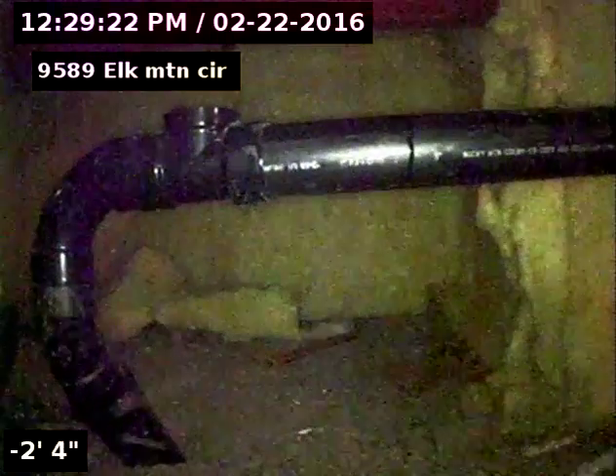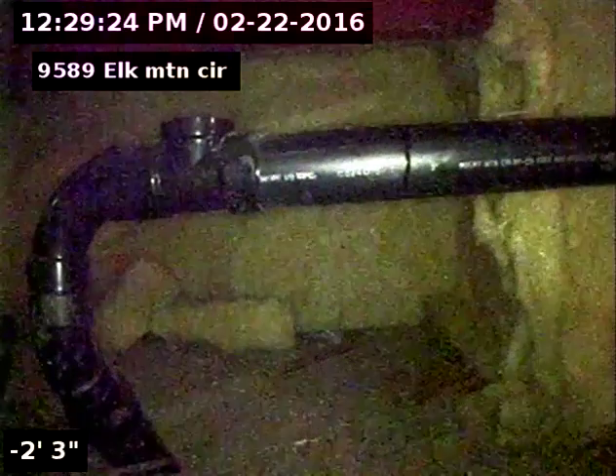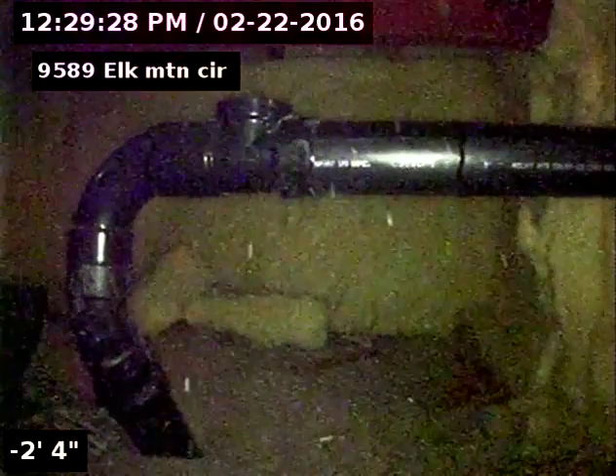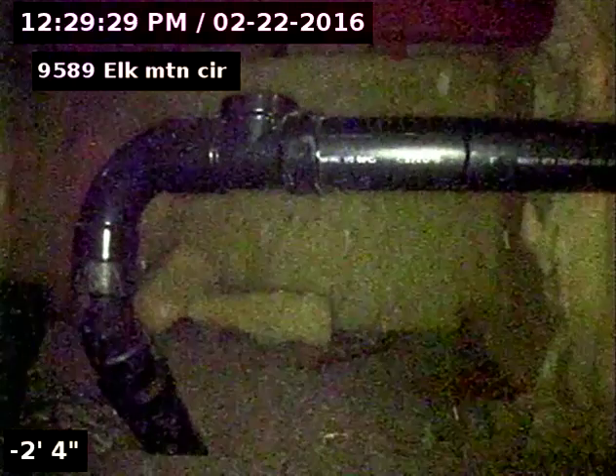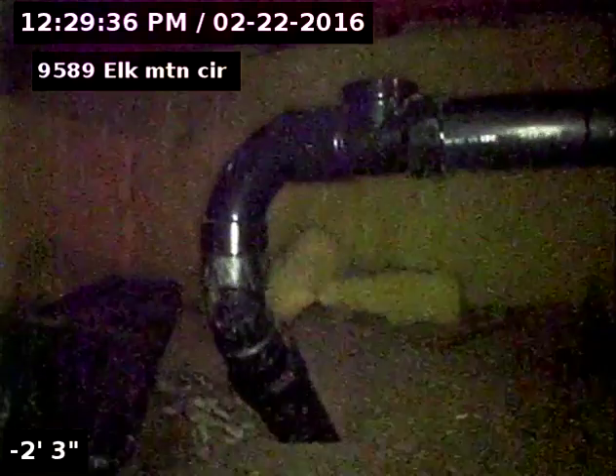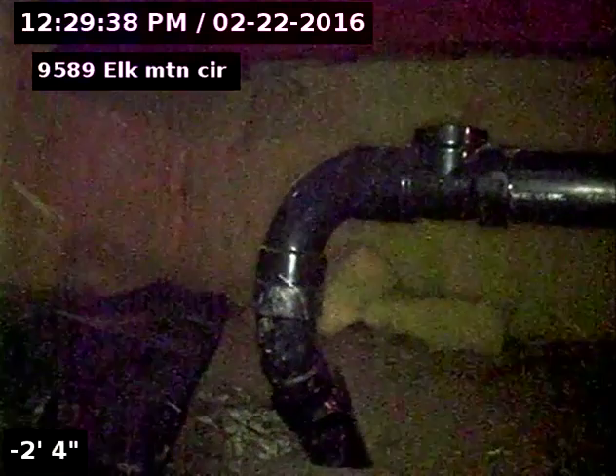Three-inch clean out — again, slight belly right when it gets into the dirt, looks like it's underneath the foundation wall. And then again when it comes out on the other side of the driveway, there's a valley from 52 to 66 feet that needs to be repaired.